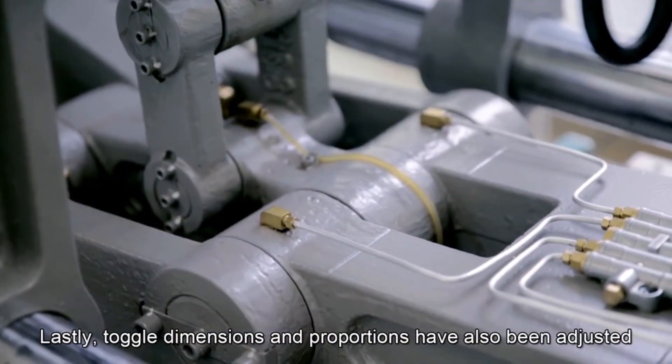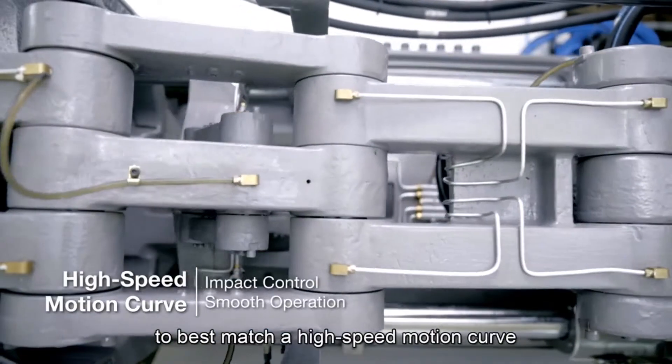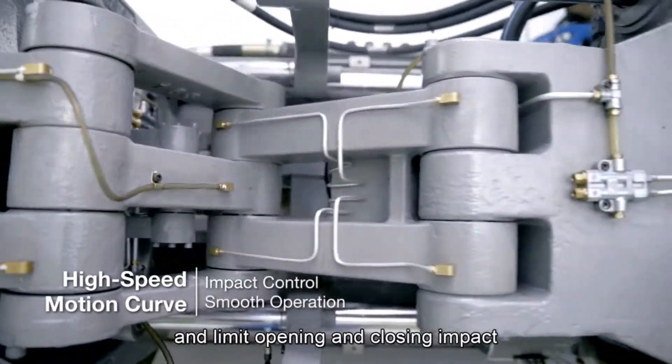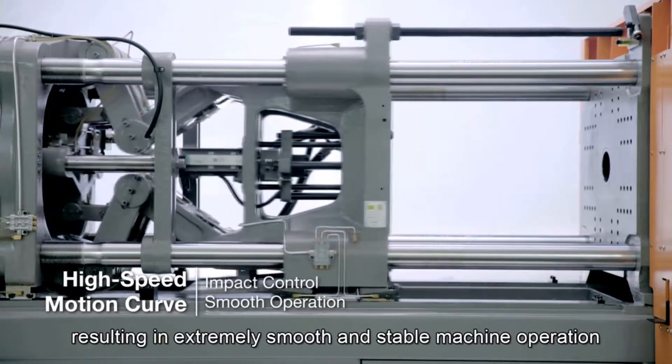Lastly, toggle dimensions and proportions have also been adjusted to best match a high-speed motion curve and limit opening and closing impact, resulting in extremely smooth and stable machine operation.